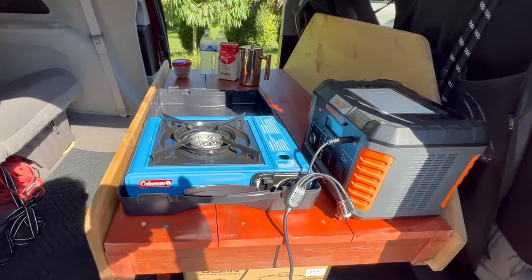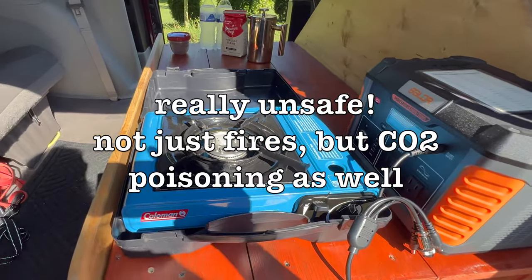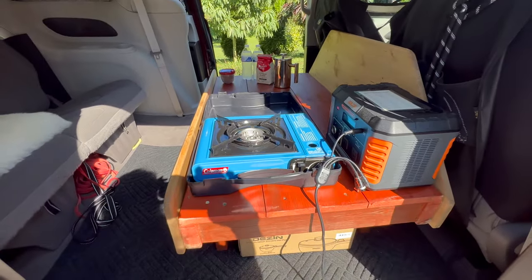What I keep seeing is people cooking in their vehicles with a butane stove. I've also seen these flame out. You don't want to be dealing with a fire inside of your van, and your insurance company won't love you either.